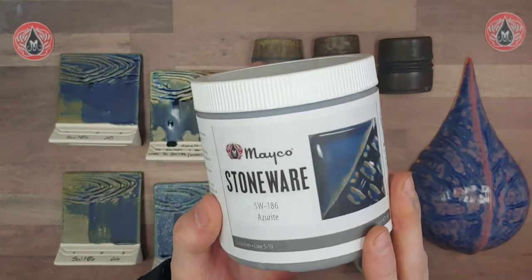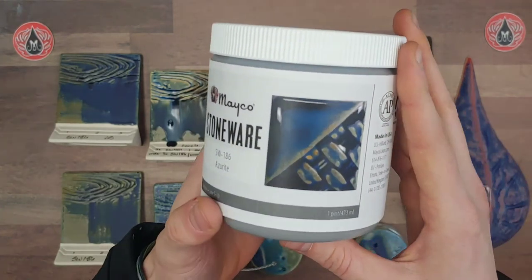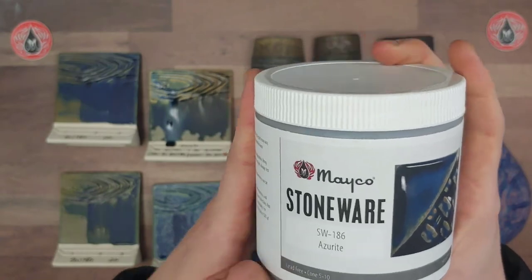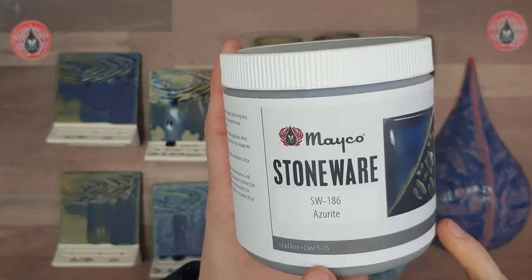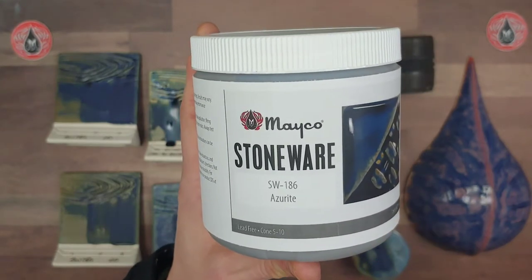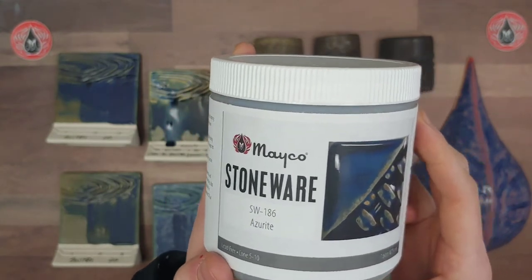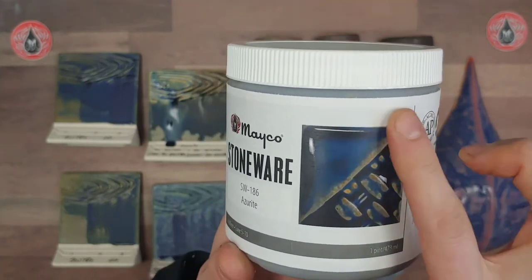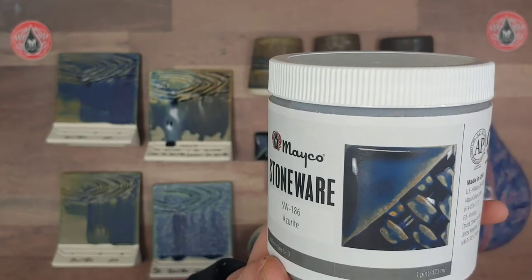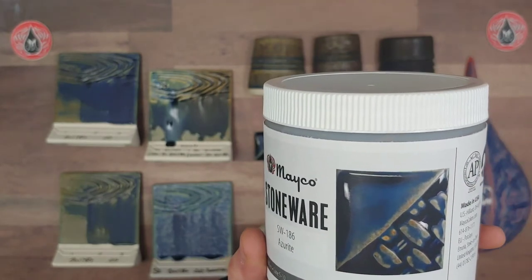Here is our new label. I did go into detail with this in our Rainforest glaze profile video, but I just wanted to do a little overview in case you missed that. Some basic info: you can find the cone range down here on the label. We recommend cone 5 to 10 for all of our stoneware glazes, and there will be a slight variation in performance between the cone temperatures. This particular tile, as well as most of our samples, are fired to cone 6 on a white clay body.